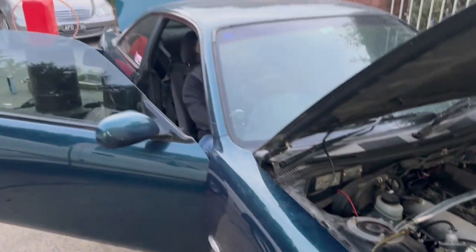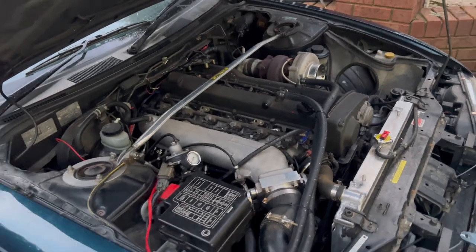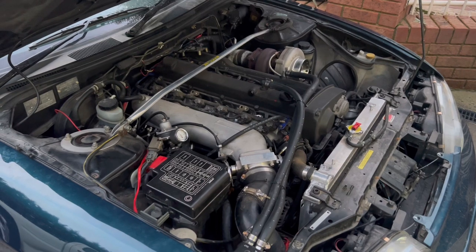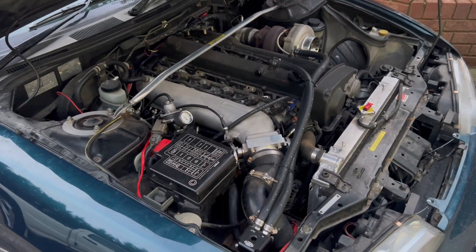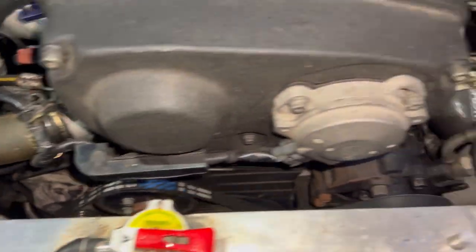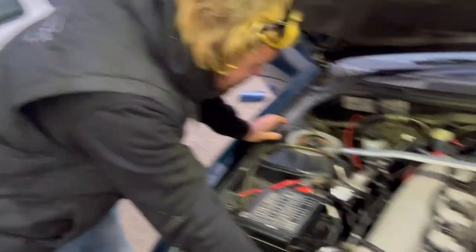We've got the fuel pump back in and changed the filter. Jay is over here on the starter motor. I'm a bit scared because when we started it last night it just backfired like crazy. Give it a shot. It's got fuel pressure - yeah, it's got spark, it's got 40 PSI fuel pressure. Maybe the injectors have been unplugged by accident.